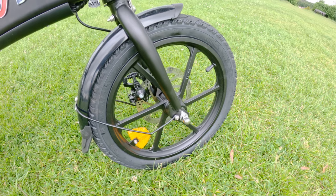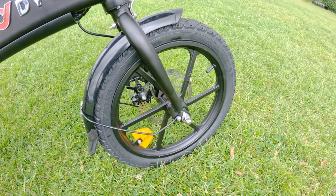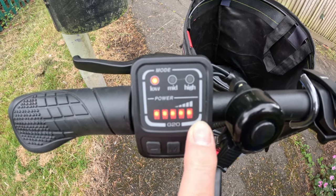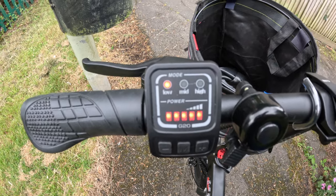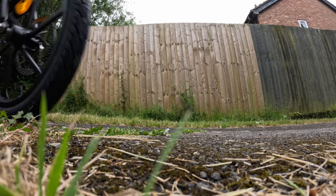The tires are 16-inch, hard-wearing, and described as explosion-proof in the write-up — interesting, we'll have to find out what that means. It has pedal assist with three levels: low, medium, and high. What I found is that even the low setting will make your legs go round faster, and by the time you get to high, you're almost taking off.